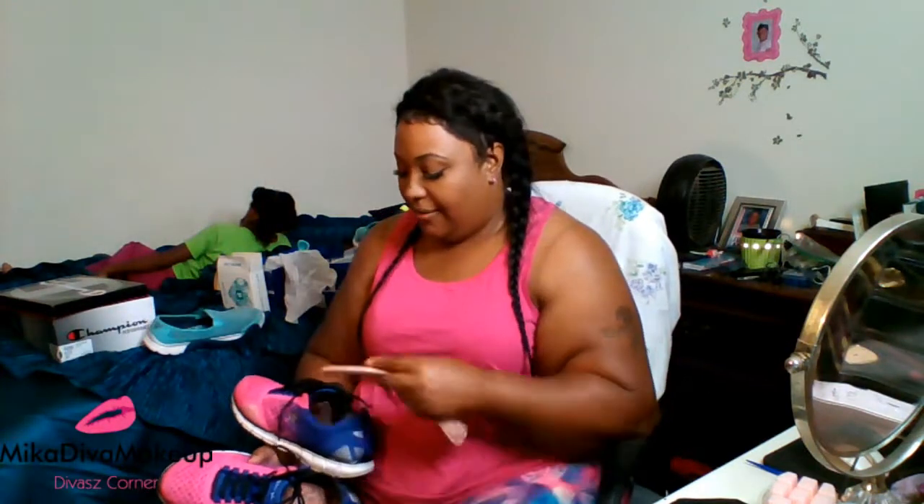The soles on them aren't even that good. I just got these shoes this month — I haven't even had them a month — and you can already see the wear on them. That just shows you how cheap the shoe is made.